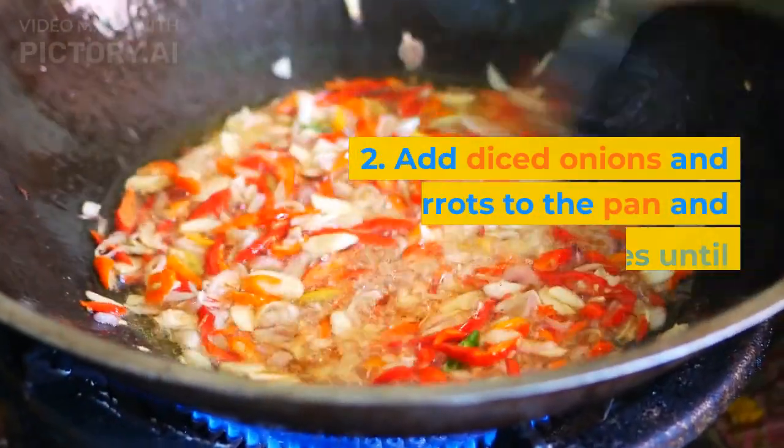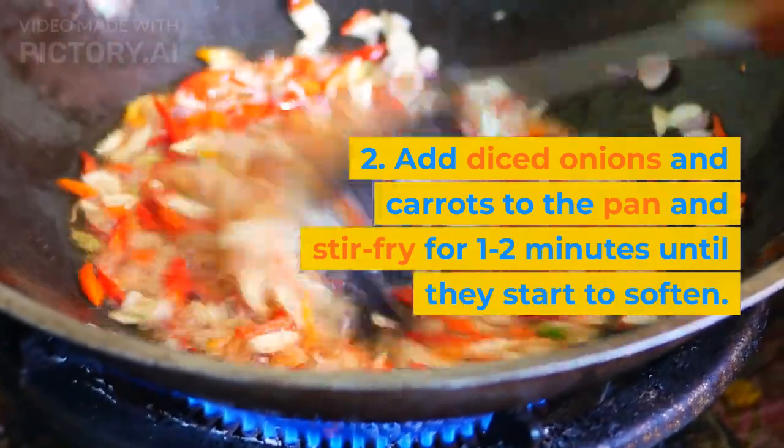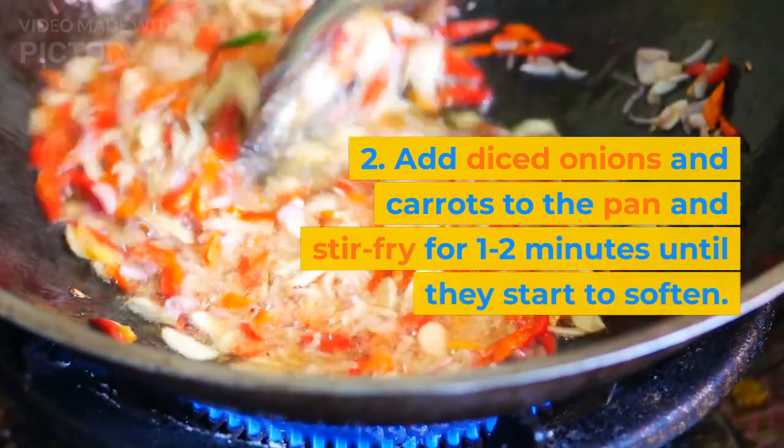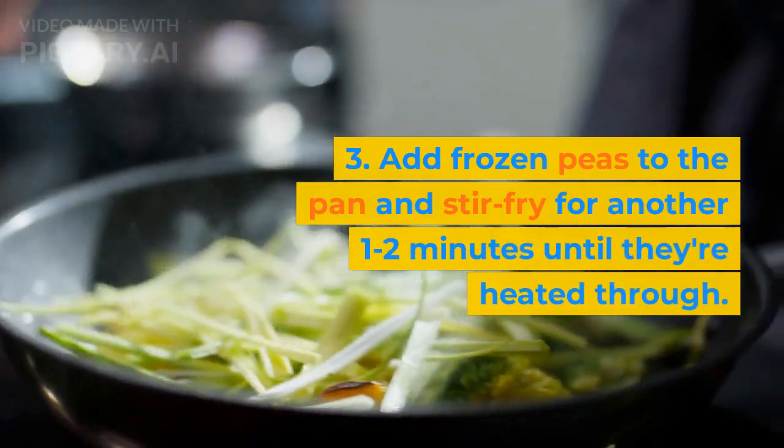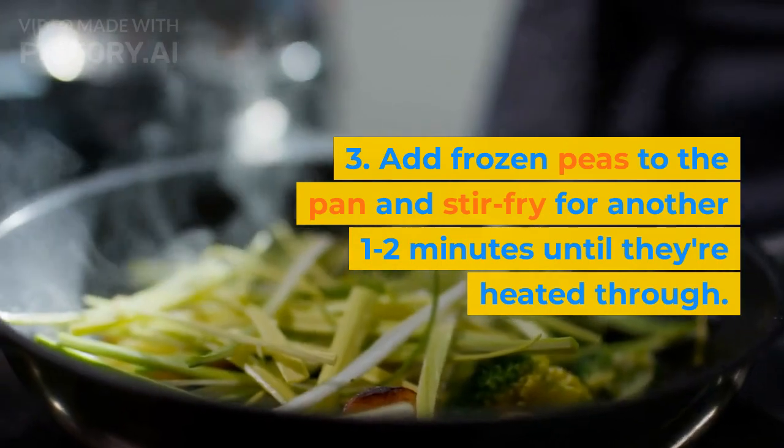2. Add diced onions and carrots to the pan and stir fry for 1 to 2 minutes until they start to soften. 3. Add frozen peas to the pan and stir fry for another 1 to 2 minutes until they're heated through.